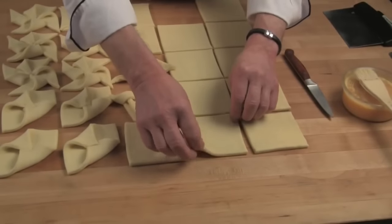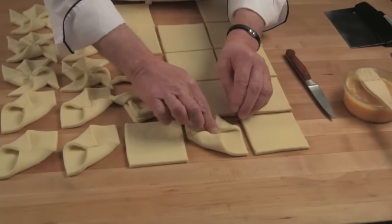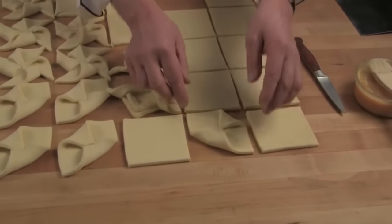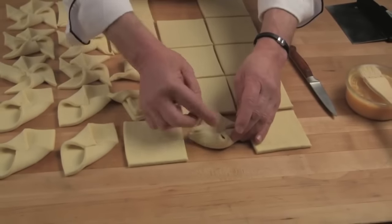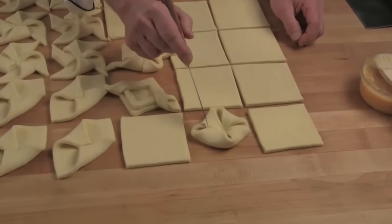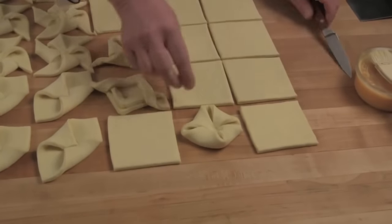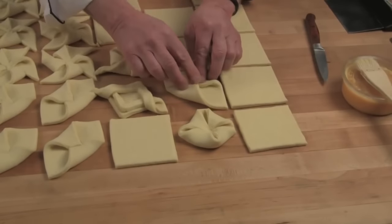I will demonstrate a full pocket as opposed to the half pocket. When I do this one I bring the points just together — I don't want to create an overlap. I do the same thing here with a good impression in the center, but this opens up the corners. If you overlap, you lose this — it's somewhat diminished — and when it bakes it shows off the lamination.